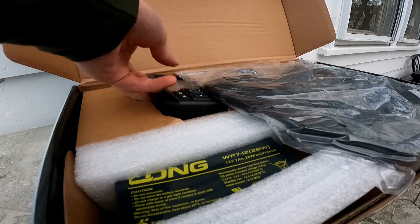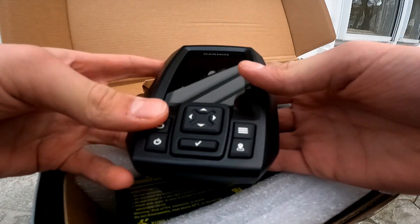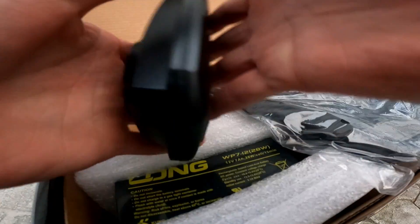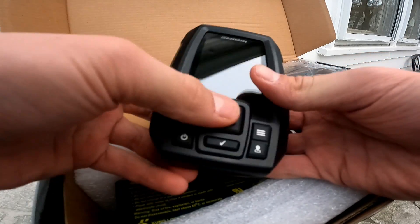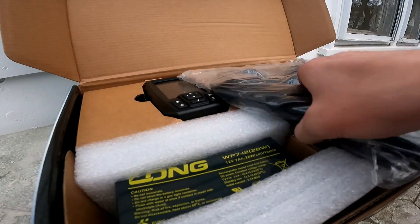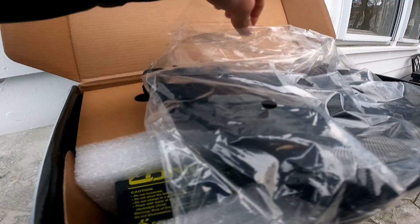Starting off, we have your screen — this looks to be about a four inch screen. Your battery hookups are in the back, looks pretty good. Got your mount here, looks like you can pinpoint things, so that means it has GPS. Your power back — there's a checkmark, so that looks all good. Now let's open this case.